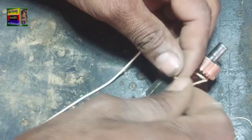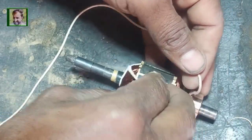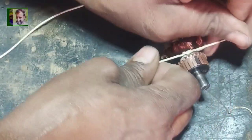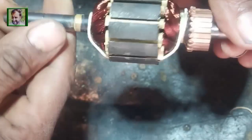After varnishing it is ready to fix. In this video we have completed the double loop armature rewinding in a juicer blender, as a forward winding. This winding is forward and double loop winding. The armature is ready — after varnish we will fix it.